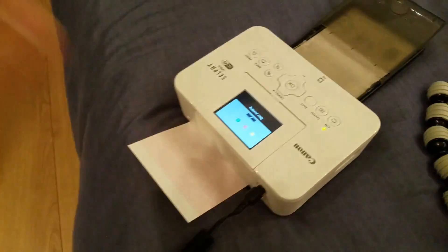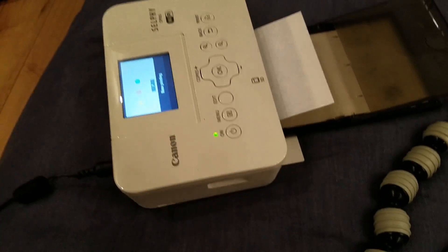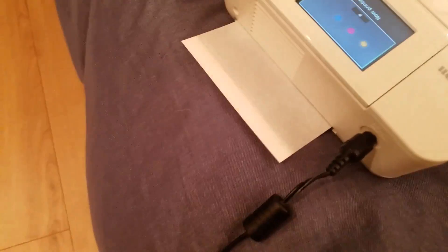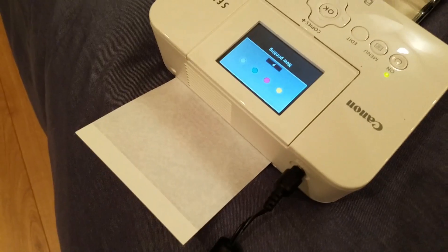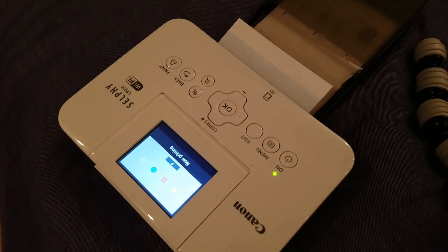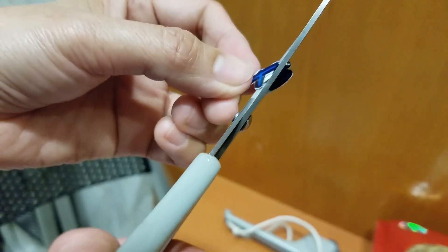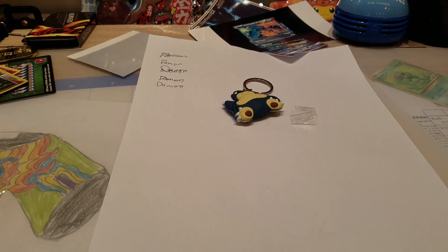You'll need a printer — these photo-quality ones work best, but a normal printer works too. I'm using a Canon printer. Choose your logo and just print it out. As you can see, we've got the logo printed out right here, and now all you need to do is cut it out.